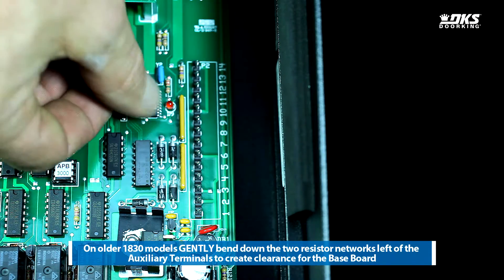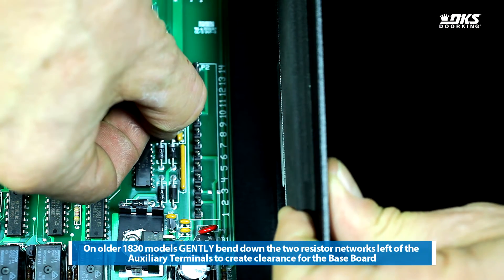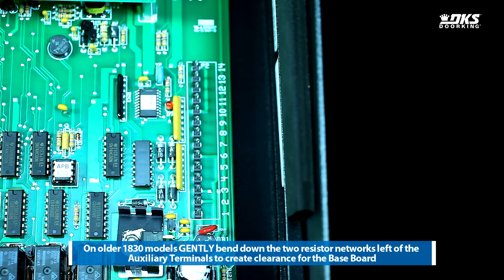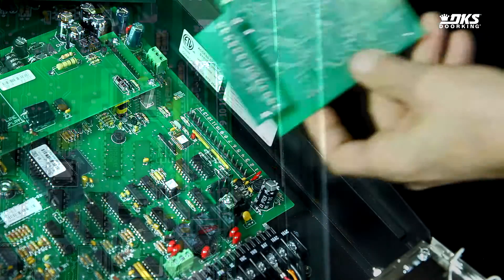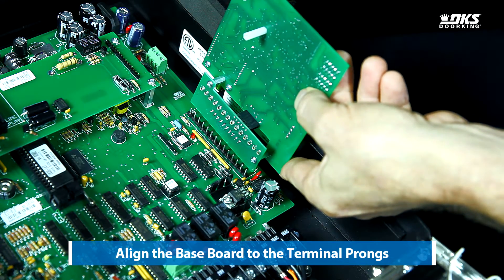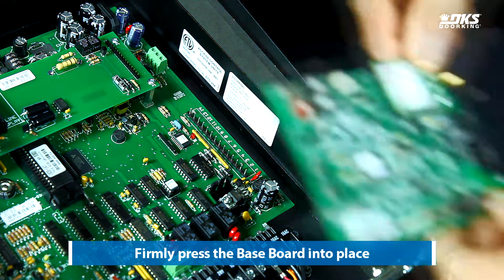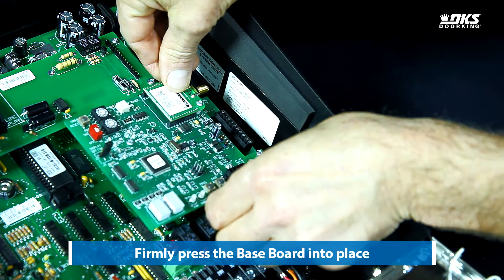On older 1830 models, gently bend down the two resistor networks left of the auxiliary terminals to create clearance for the baseboard. Align the baseboard to the terminal prongs, then firmly press the baseboard into place.